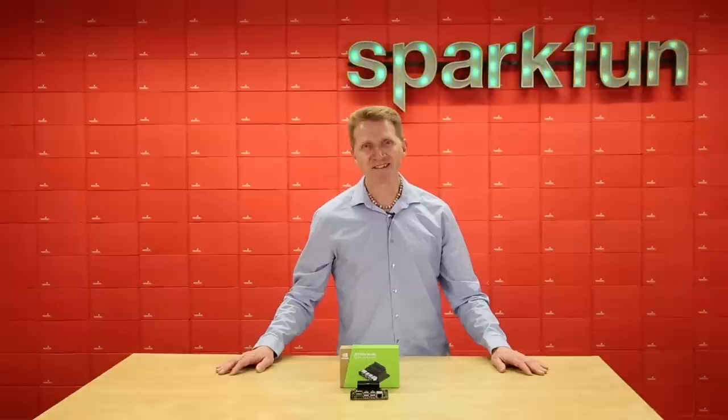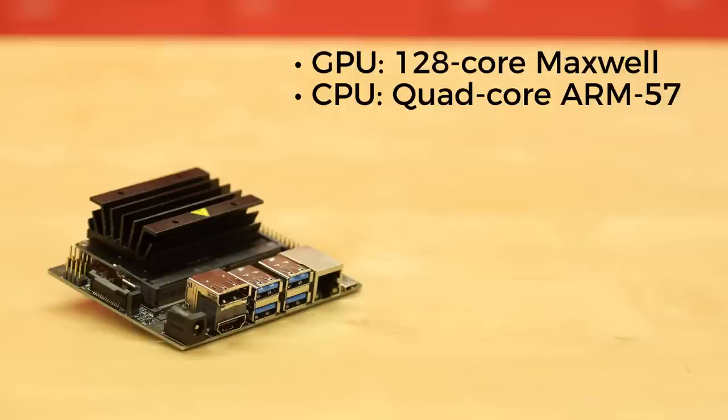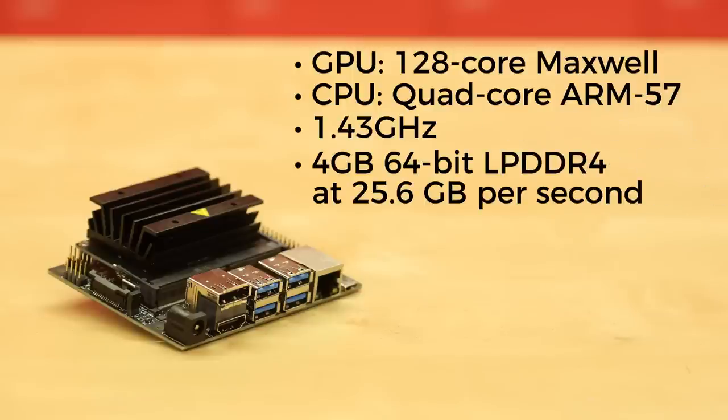Let's take a look and see what it has under the hood. The GPU is a 128-core Maxwell. The CPU is a quad-core ARM 57 running at 1.43 GHz. For memory, how does 4GB 64 LPDDR4 at 25.6 GB per second sound?